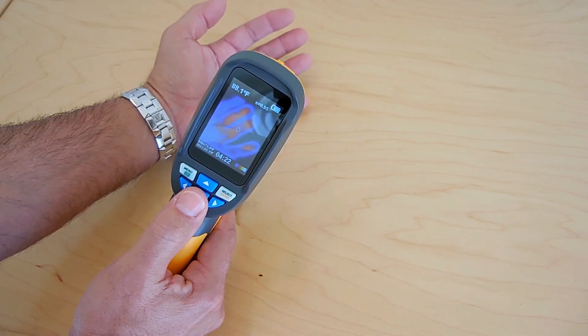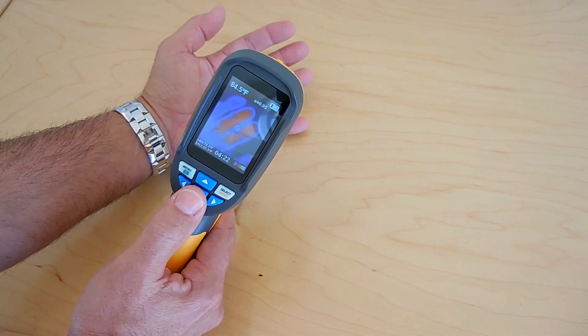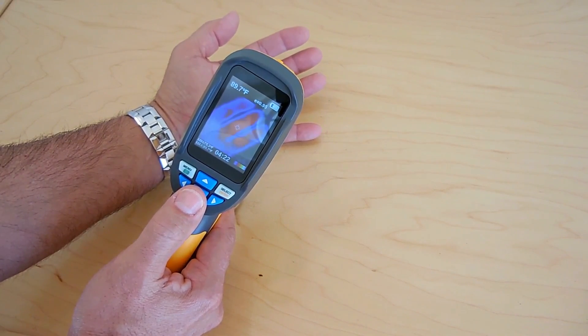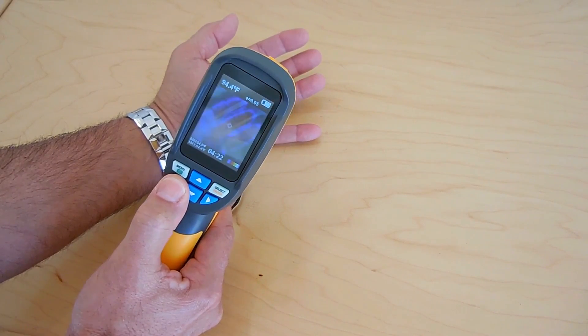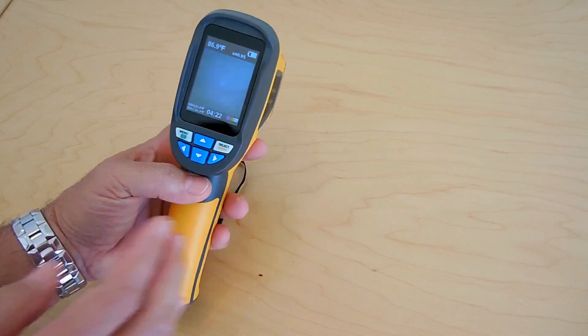Wherever the crosshairs are located, that's the temperature you're going to measure. You can see over there — if I go to the yellow right there, it's much hotter, around 90 degrees. Push this button here once and you can see it going back out. And that's the regular camera. So let's go over the settings for the unit.